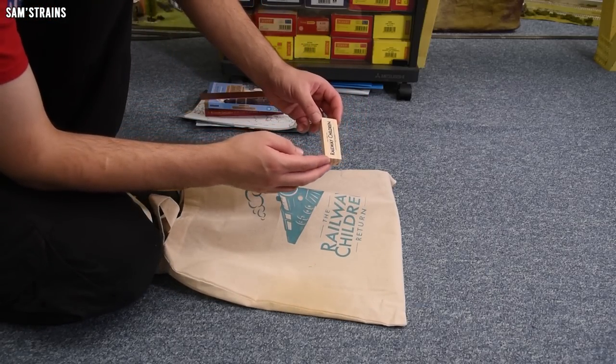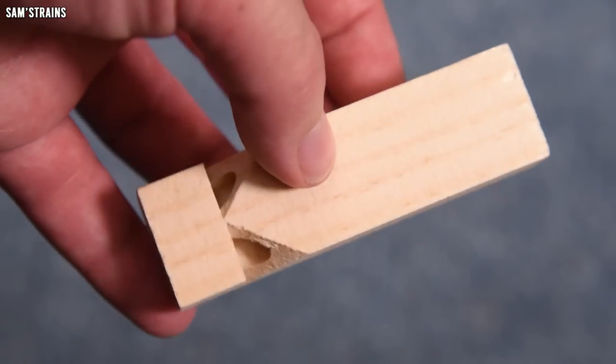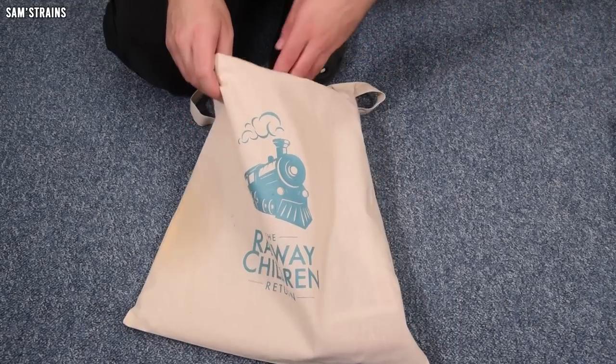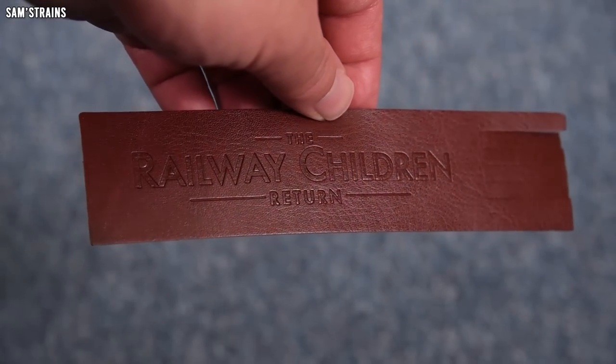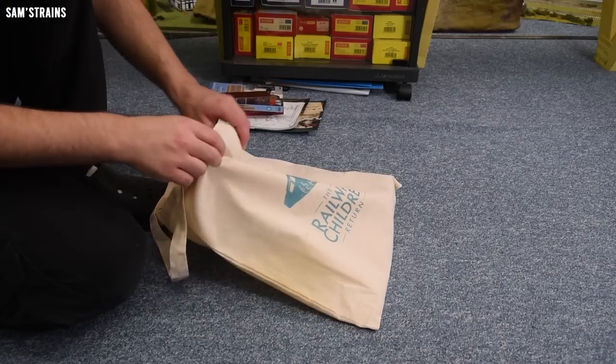This one is quite amusing — it's a whistle. Let's give it a go. Okay, enough of that, apologies. And we've also got a bookmark — to assist in the reading of the book. Very thoughtful. Nice leather bookmark there.